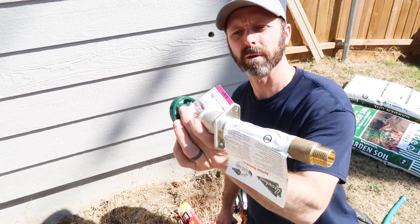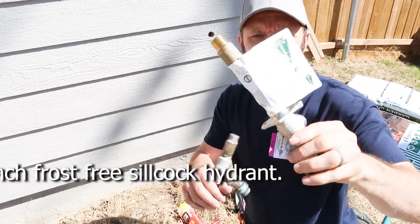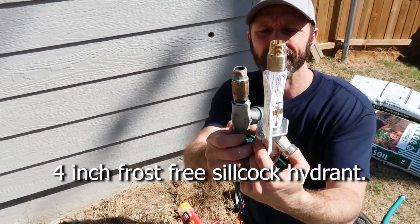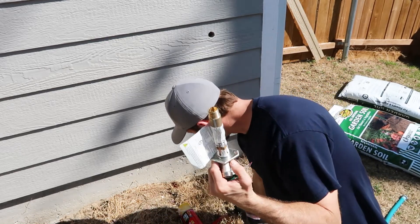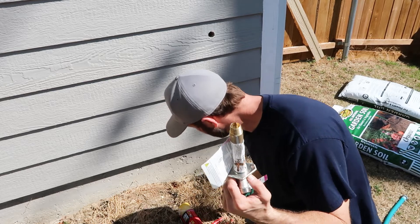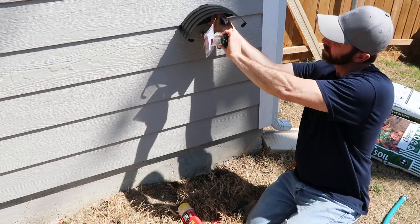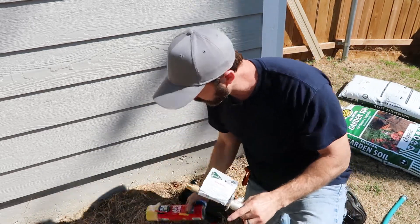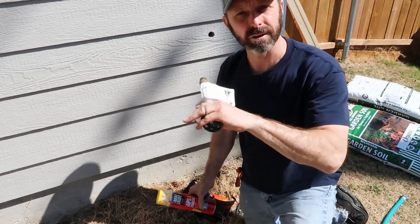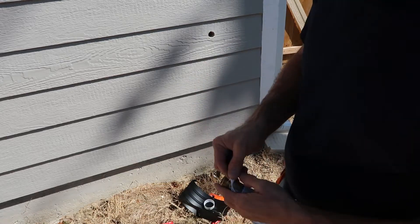I went to Home Depot and picked up a new integral vacuum breaker four-inch hydrant. This is the shortest one they had, and it's a lot longer than the one I currently have. My plan is to build out a block and put the faucet over it so we're not running into it. I can wrap the hose around it and then put a block of wood around it with some insulation so it doesn't freeze next winter.